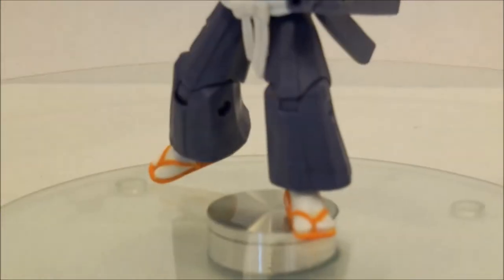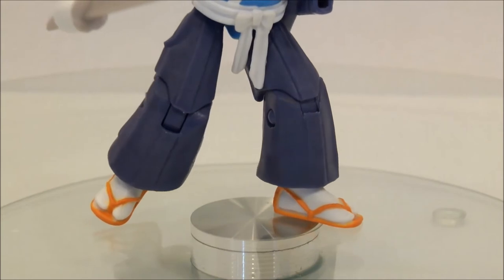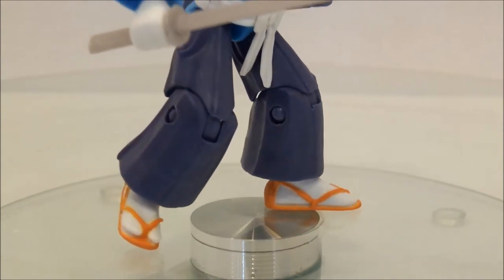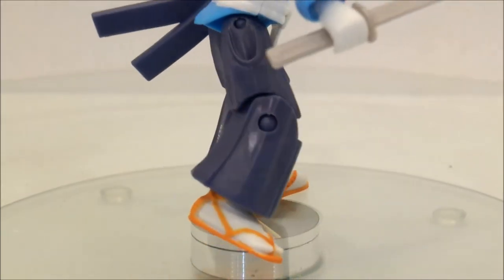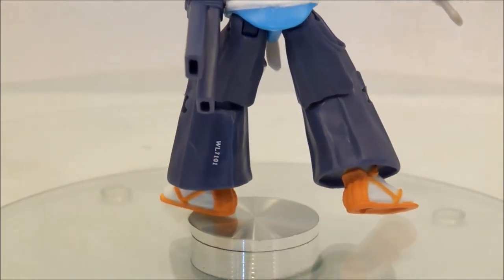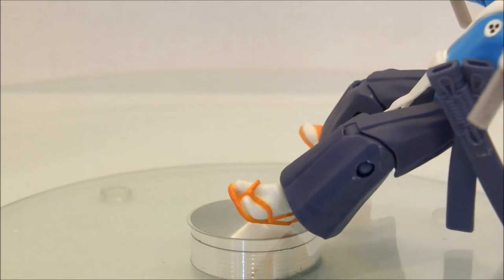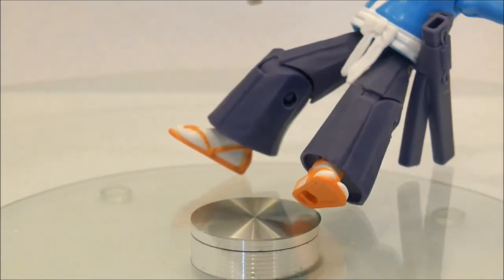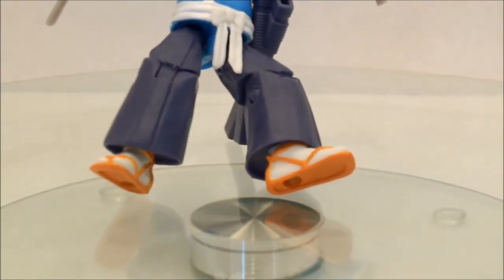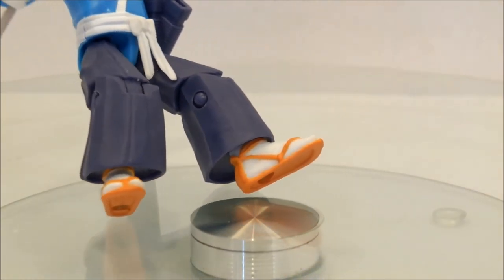I'll zoom in — hopefully it keeps the focus — so you can see the articulation at the knees. It's a bit messy but it's quite good articulation really, other than that serial number on the back. Whoops, he slips over, but he gets saved by those sheaths. You can see where the holes in the bottom of the feet are there for standing on a base.